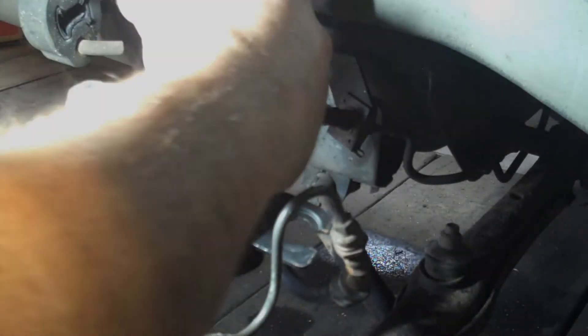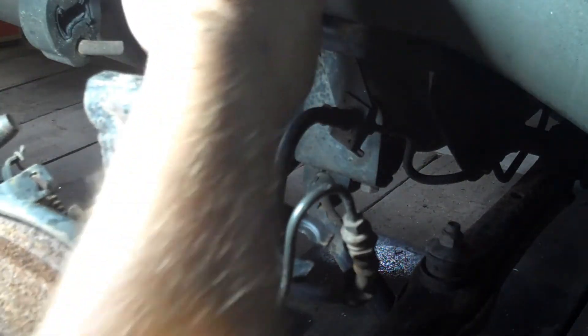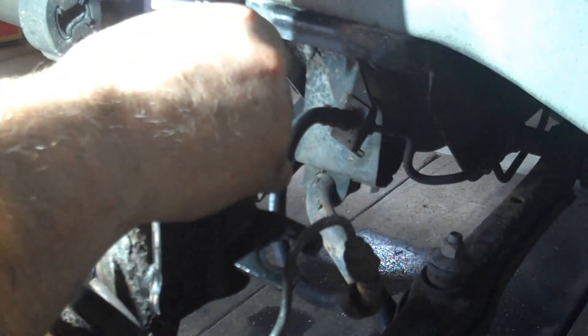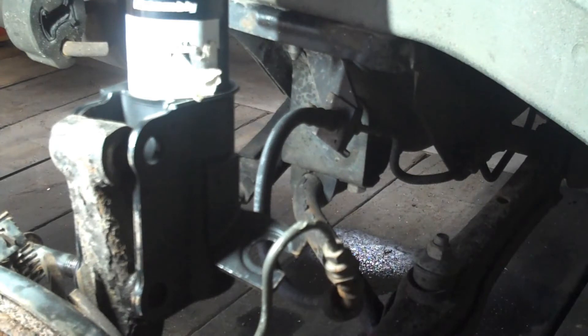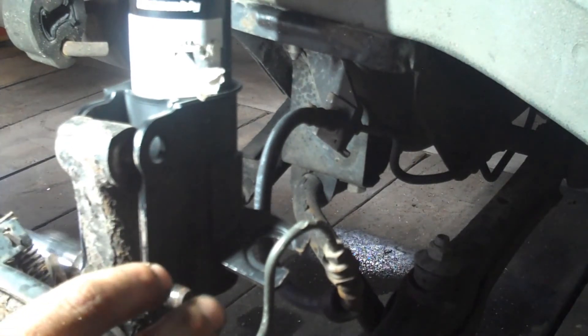I've peeled up the parcel shelf, got the ratchet on, and I'm going to take care of that from up here. First thing, let's get that massaged into there. Got the impact — that'll drive it all the way through.